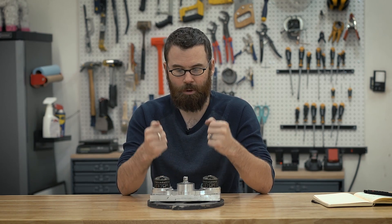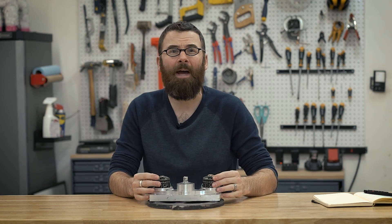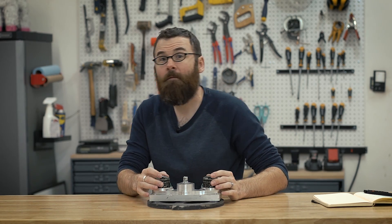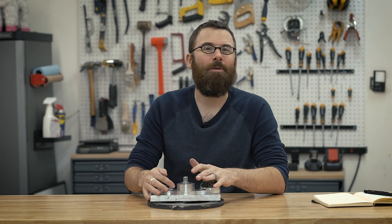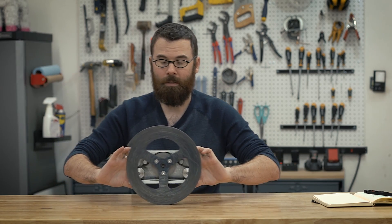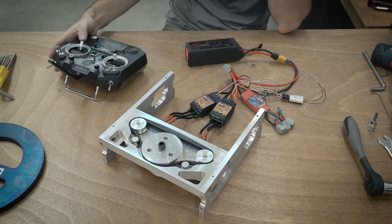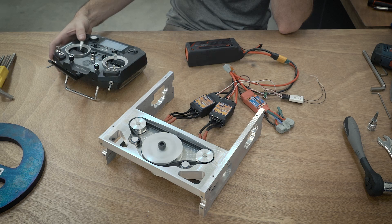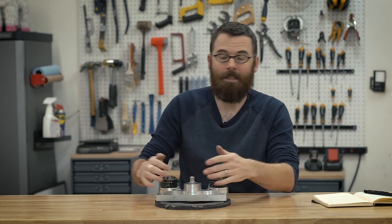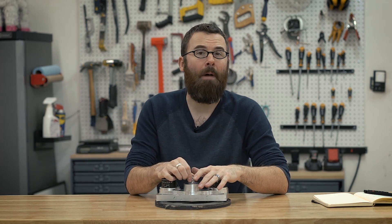The motors themselves should only peak about 100 amps, but the 200 amp ESC is there for a little extra buffer. At 580 kV, kV times the voltage — I'm running this on a six-cell battery, which is 24 volts — my final RPM is about 14,000 RPM at the motor. Then in the belt drive system, it's a 2.25 to 1 gear ratio, which gets me a final RPM on the actual weapon of about 6,200 RPM, meaning the tip speed is about 184 miles per hour.